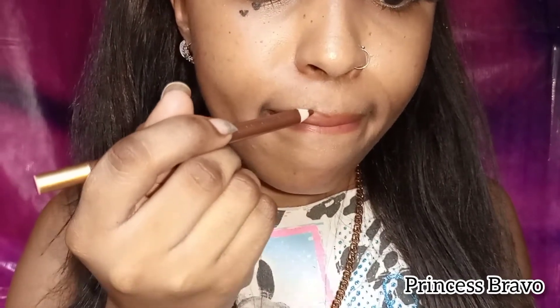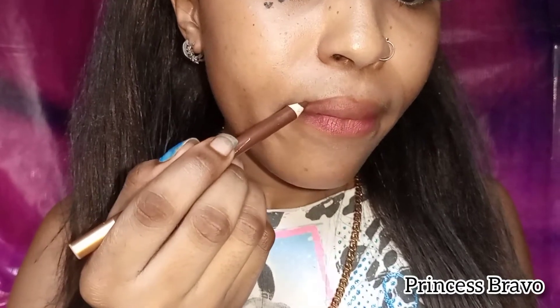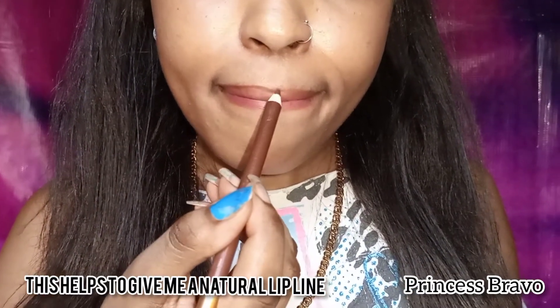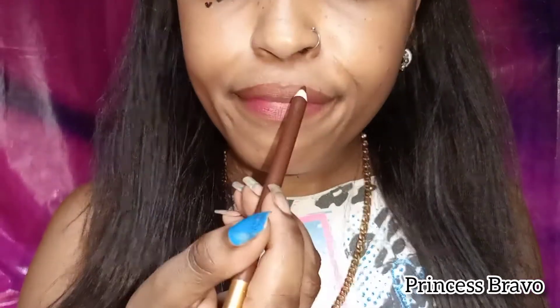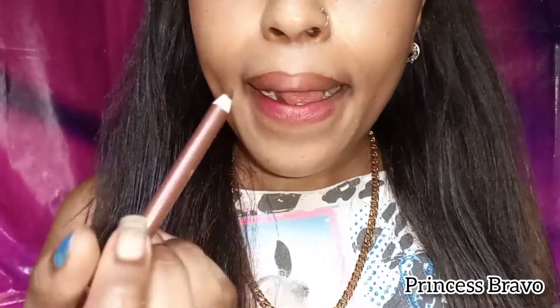Making sure that line is very subtle — I don't want it to be super conspicuous, so I'm using a very light hand. Also, this is actually my eyebrow pencil, so if you don't have a lip pencil, just use whatever you have. Make sure that the colors you choose blend together.